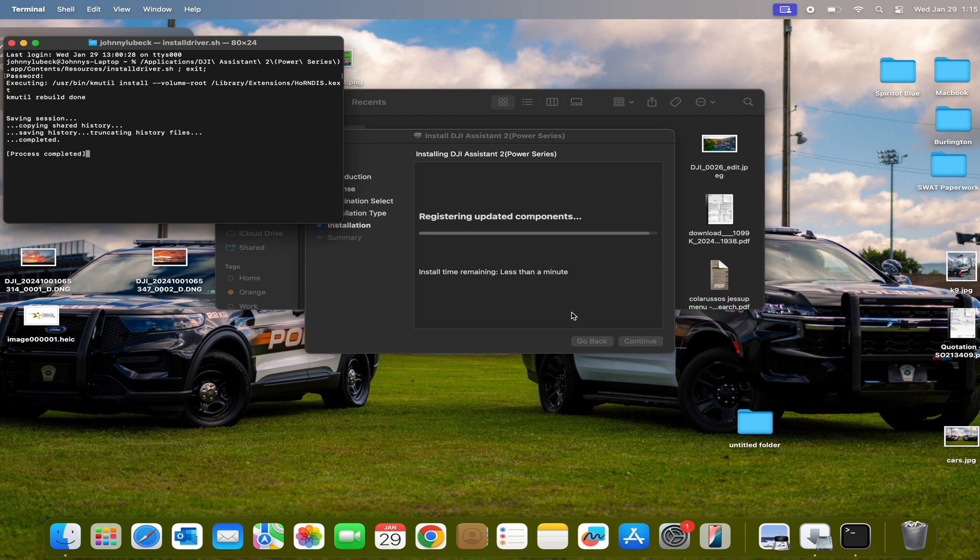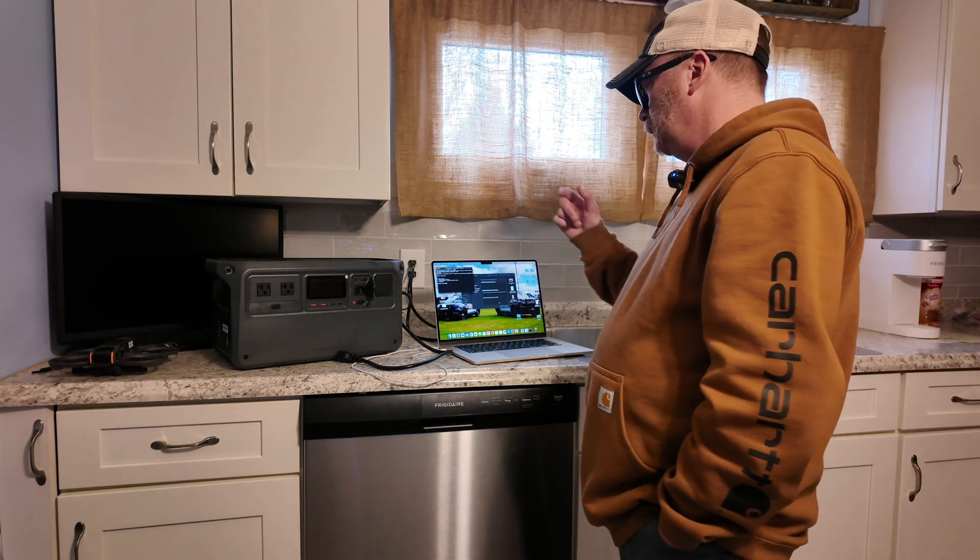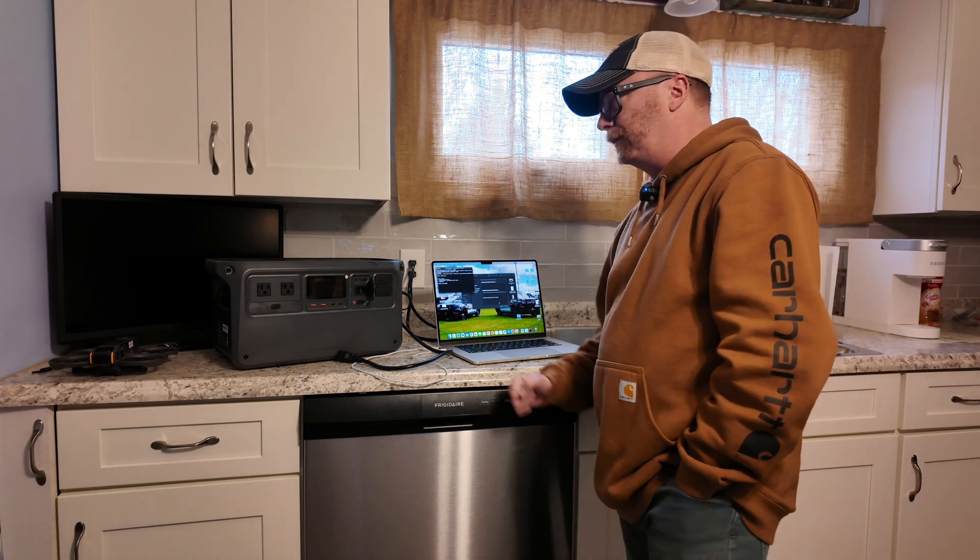It's going to keep installing — it's registering the updated components. It takes about a good two minutes to get this put in. So yeah, I sat here like a fool, kept deleting the software, putting new software, and going through all the motions again to get this firmware updated.